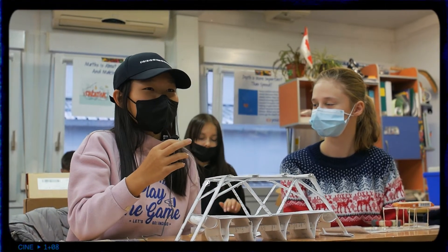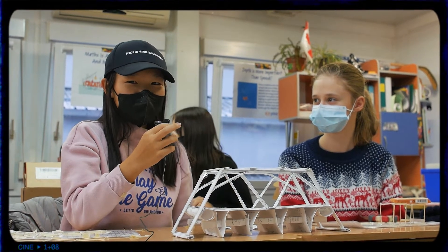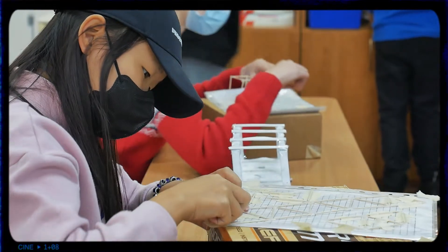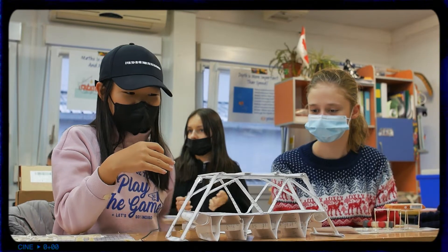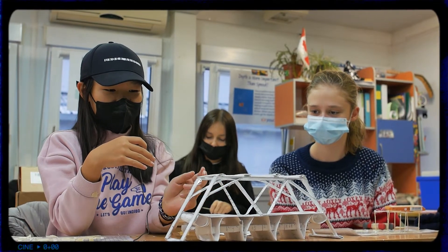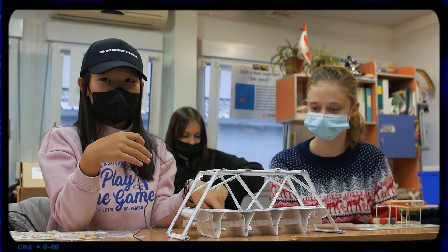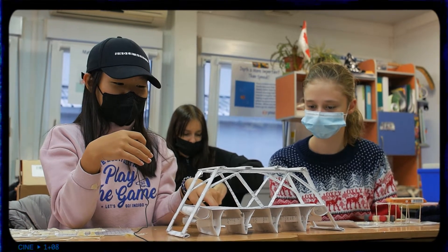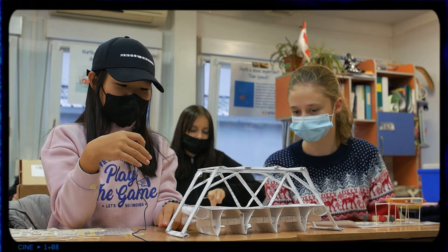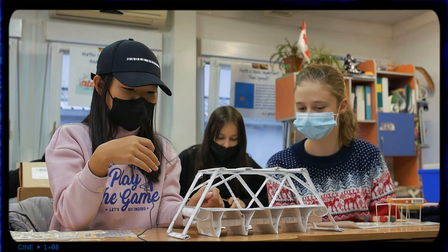It took us about three or four weeks and we made it out of paper. These are the trusses and they're supporting the top part, and the top part is supporting the bottom so that it can stand. The bottom part is triangular because it takes up more space but with less paper.